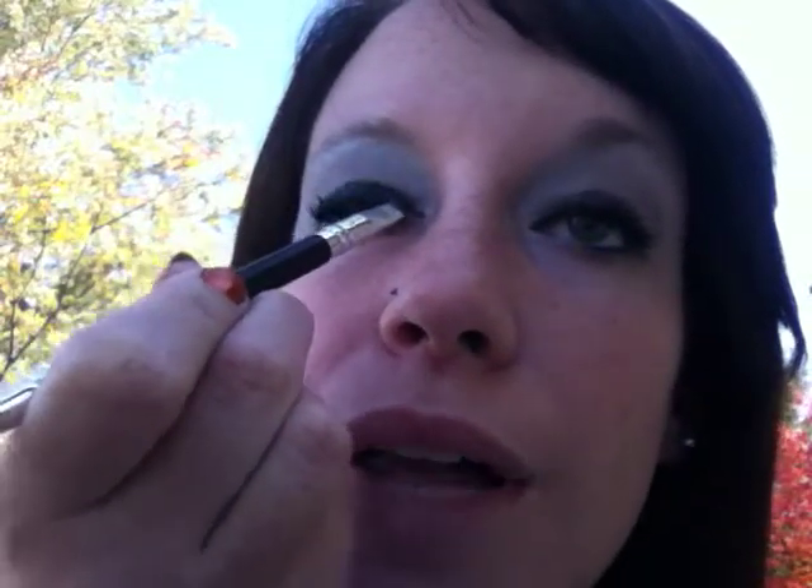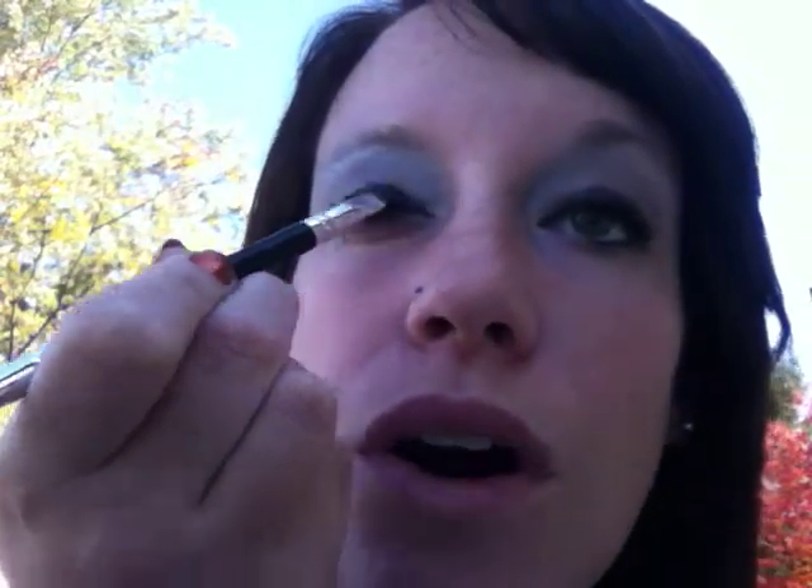First off, I'm going to use this angled brush, and I'm going to wet it just a little bit, which is good to use for the darker colors because it helps to adhere to the skin just a little better. So you'll want to wet that just a little bit, and you'll want to grab the black that's in the palette. What you're going to do is run the black from the inner corner all the way to the outer corner of the eye.